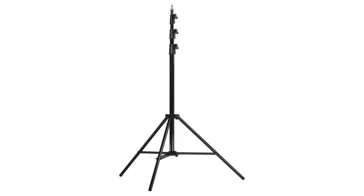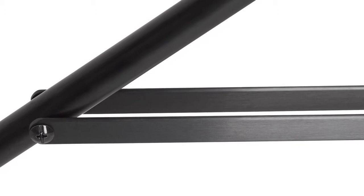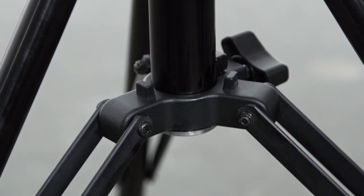This stand features many quality details that will keep you shooting long after lesser stands have given up the ghost. It features metal locking collars that provide the braking action for each riser section. The twin leg braces provide increased strength while keeping the weight to a minimum.